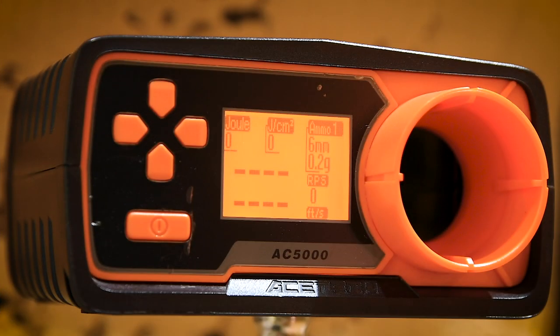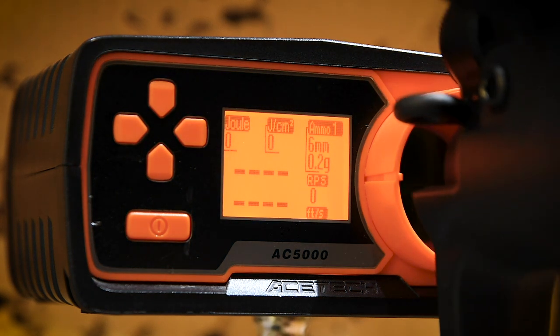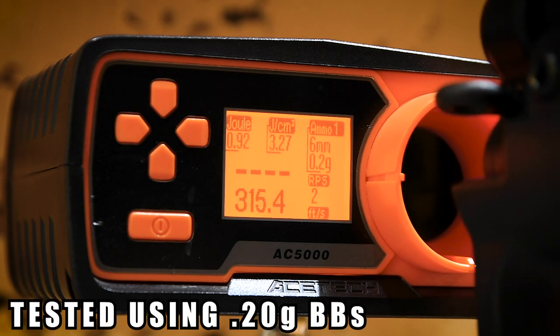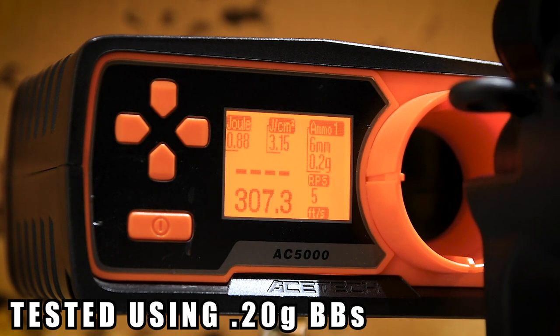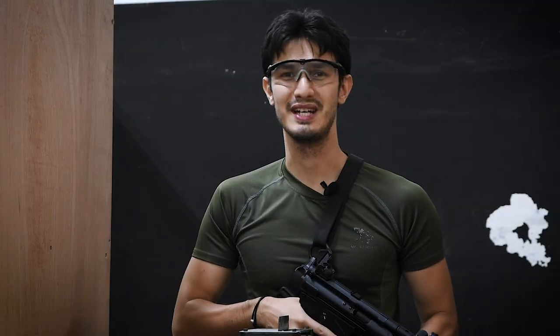Let's head to the range and find out. And now for the chrono. As usual, we'll be firing 0.2g BBs with green gas.